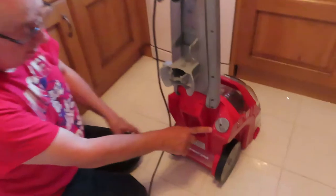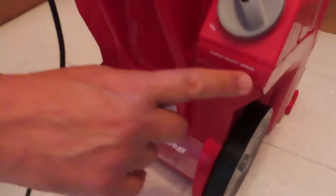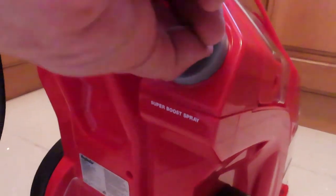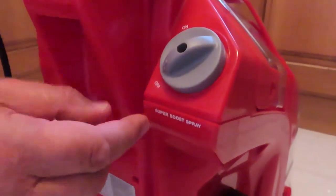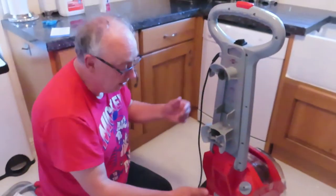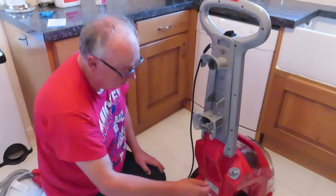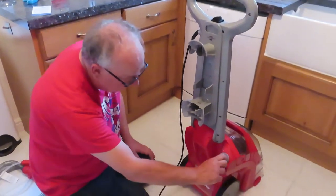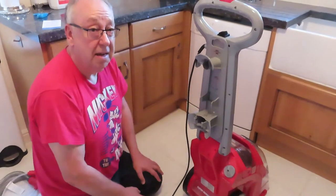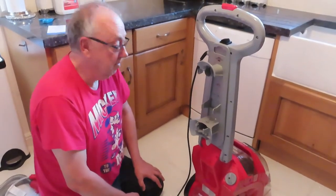One of the first things you'll notice that's different about this unit is the Super Boost Spray — it puts double the amount of cleaning fluid into the carpet. If you've already cleaned your carpet fairly recently and just want a freshen up, leave it off. But if it's the first time you've done it, set it to on so you get the maximum amount of gunge coming out of your carpet.